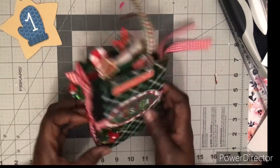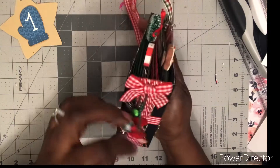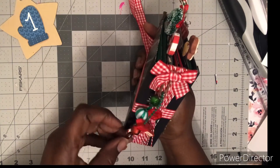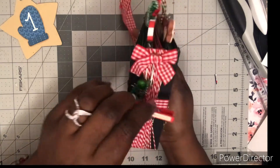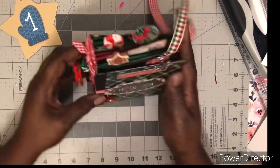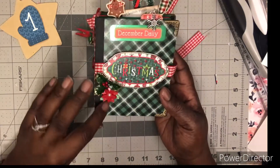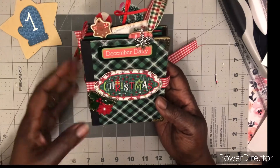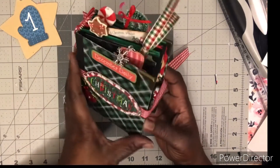I'll take you through it real quick. This is the spine — I got a lot of little doodads on here. This is a 'Christmas Magic' on the paper clip, and I got a snowflake and everything, a little points-out sticker, and some holly. December daily — I'm gonna go inside real quick.